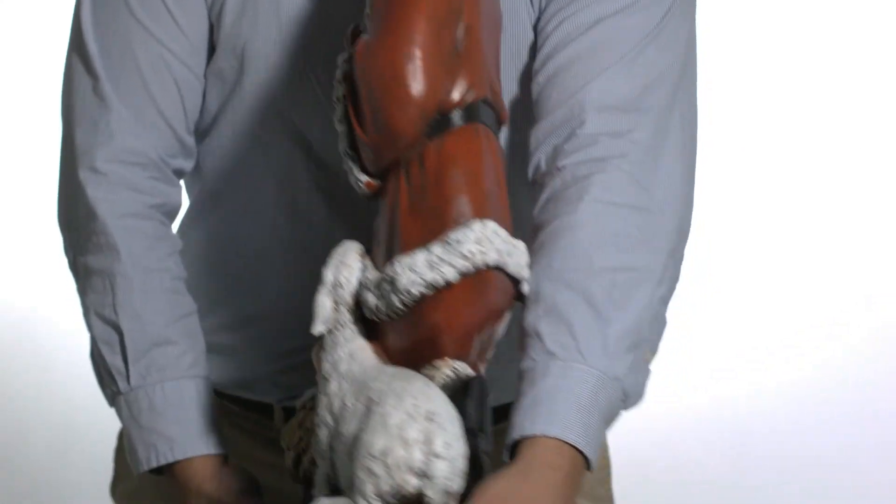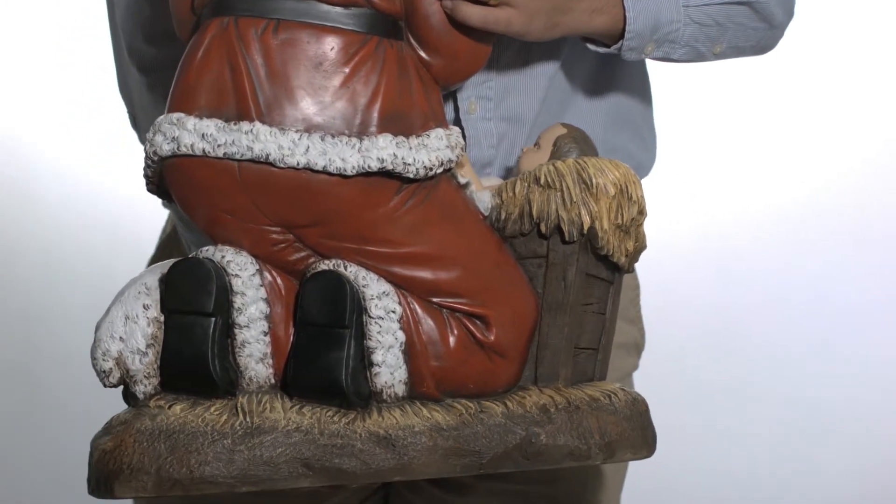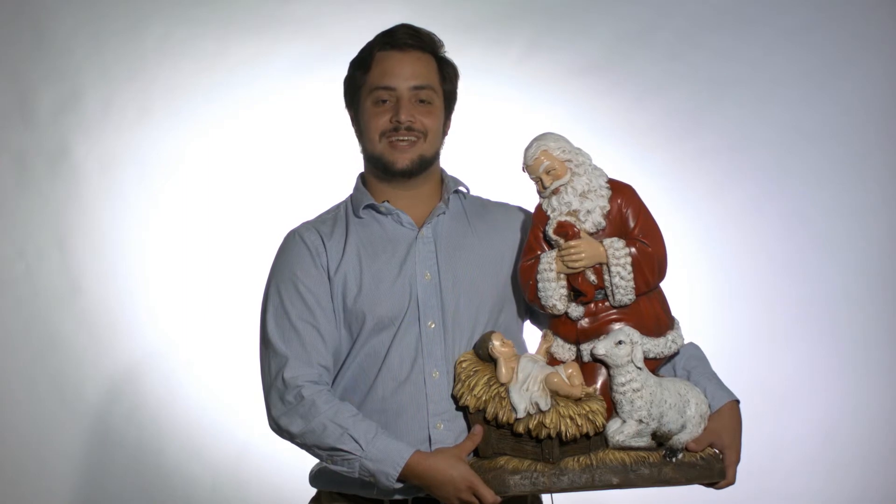We know that the Kneeling Santa statue will make the perfect addition to your home or that of your loved ones. Thanks for watching, and God bless.